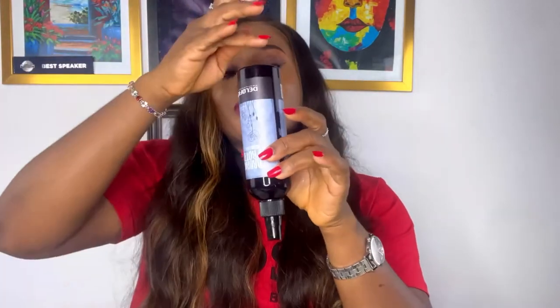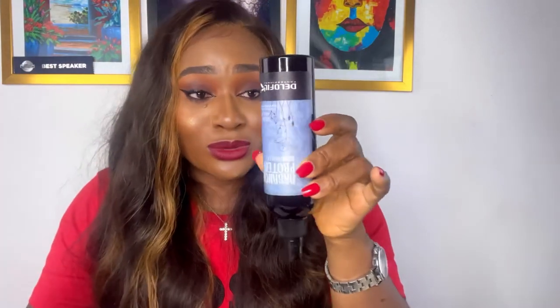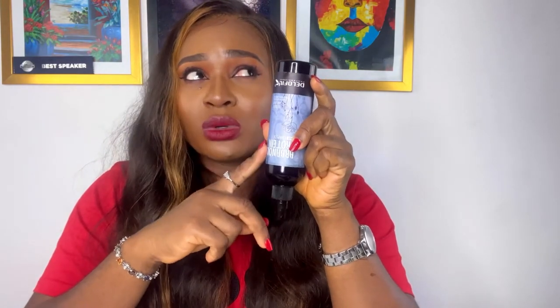The downside to this heat protectant is that if it falls down it can crack. Mine cracked a bit so it's leaking, and now I have to stand it upside down so the product doesn't leak out. I haven't even used it up to half. When I buy products, I want the containers to be durable — even if it falls, it won't break. So when it comes to the durability of the packaging of this product, I don't care for it, but the content itself I absolutely love. I believe this one cost me 4,000 Naira.